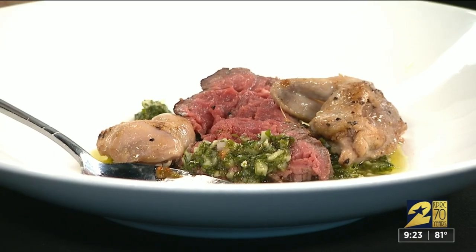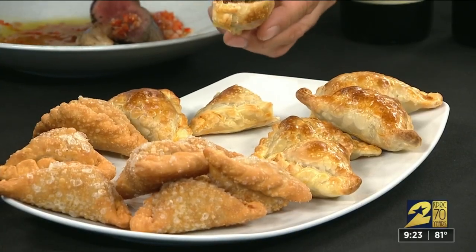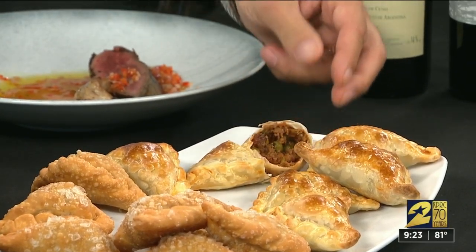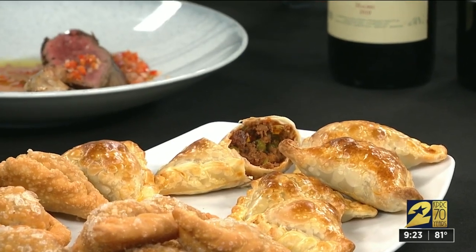The empanadas — what are they stuffed with? These are beef and raisins and little sweet peas. Very typical in Argentina, the empanadas. These are fried and these are baked. A lot of fun.